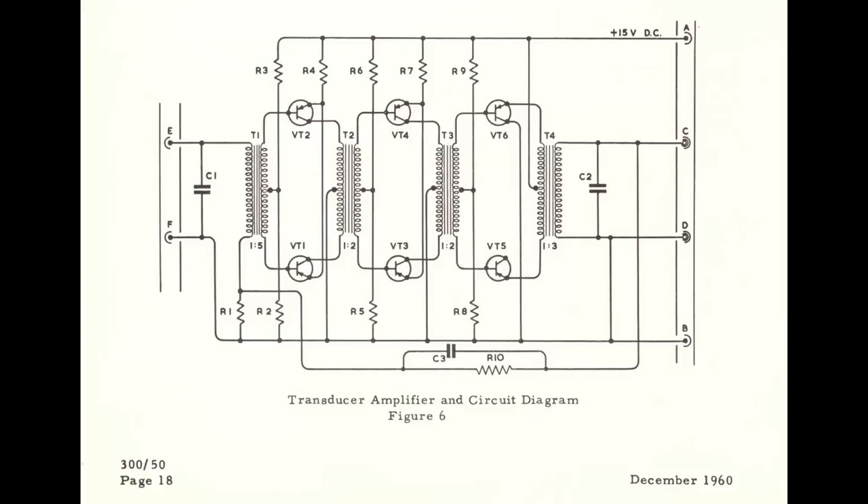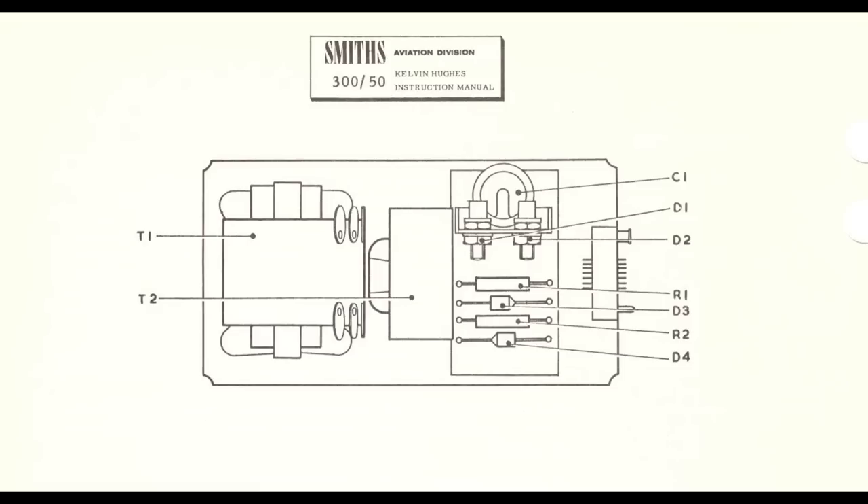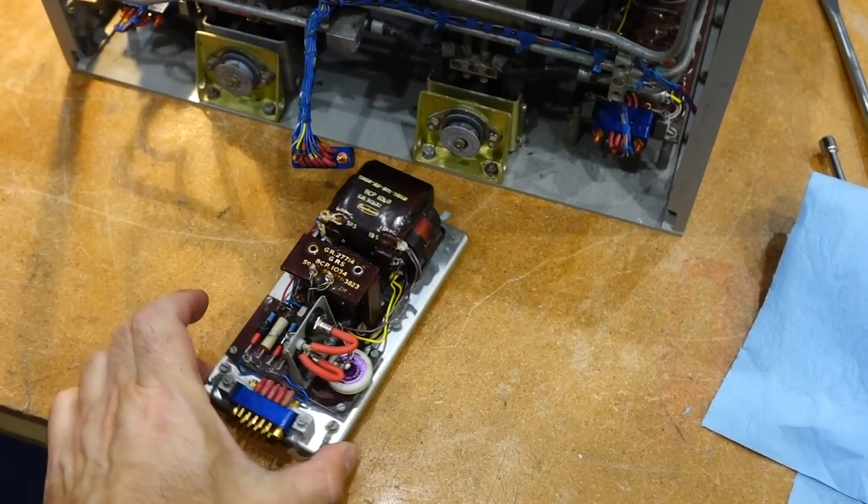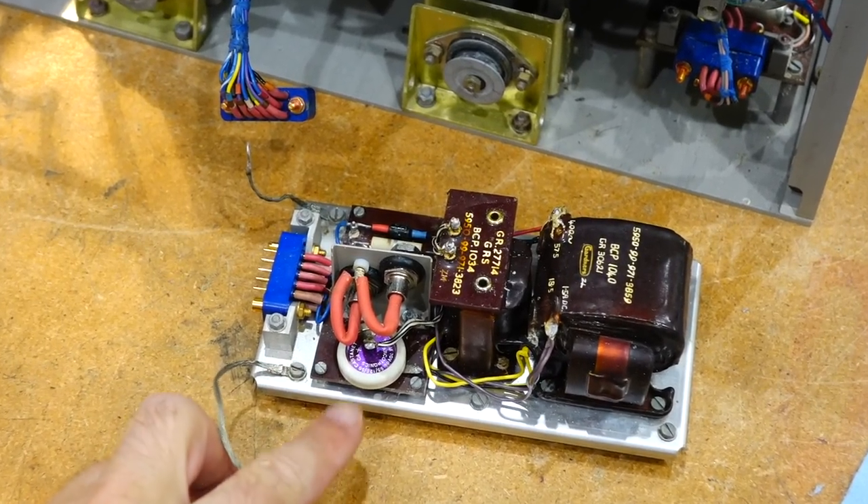The electronics are definitely old school. The AC amplifier uses transistors, but its schematic looks like that of a tube amplifier — probably one of the first transistorized circuits these engineers designed. The 1960 date at the bottom confirms our hunch. The power supply is a simple unregulated supply — should be simple to check and repair, right? Well, we'll see about that. I took the power supply out, and that is the filtering capacitor — I've never seen one like this. It measures 49 microfarads out of 50, so it seems to be good.